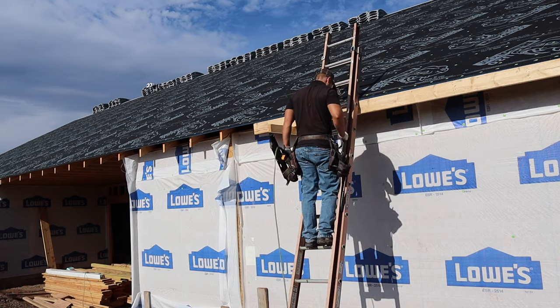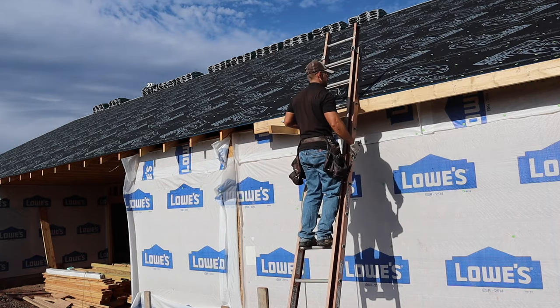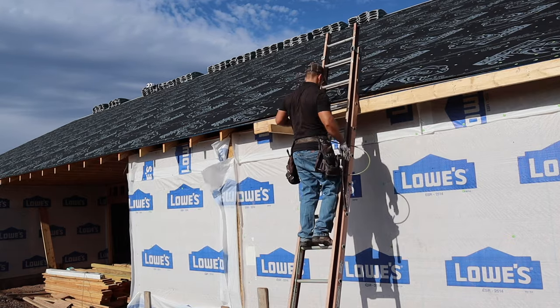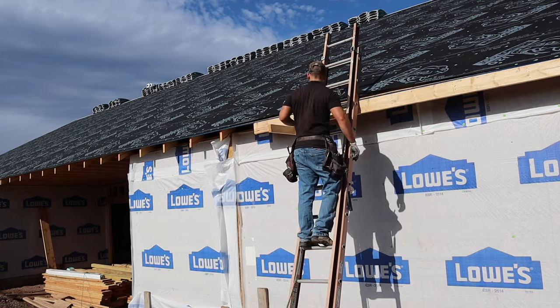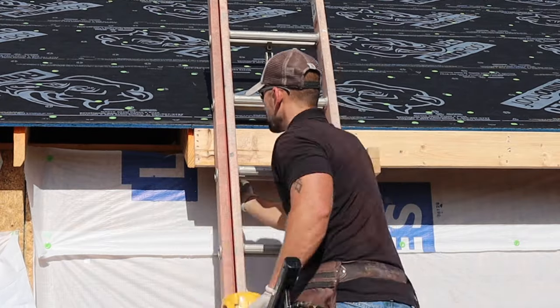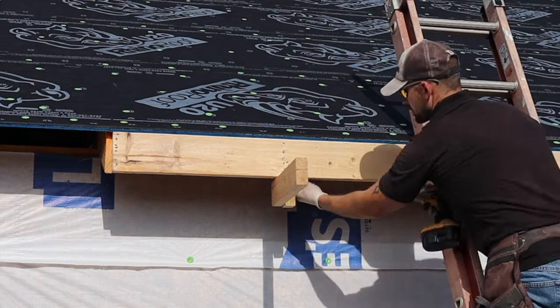Just keep moving from one side to the other. Since your fascia board typically isn't perfectly straight — it is just regular lumber — you do have to work it like trim. Sometimes you've got to flex it up and down as you go across. At the joint, nail several nails right there. Now that the fascia board is all nailed off, just remove the L-bracket — the two decking screws — and that fascia board is installed.